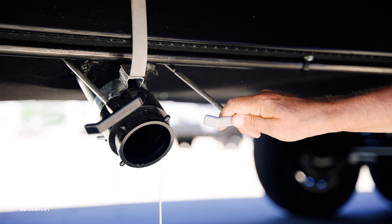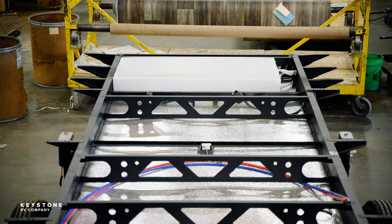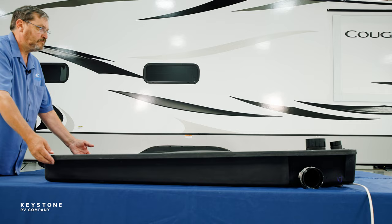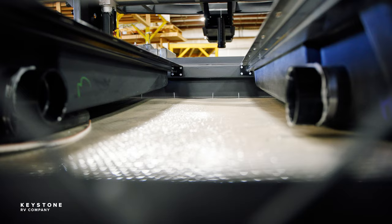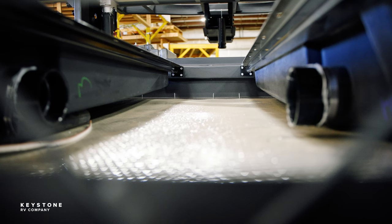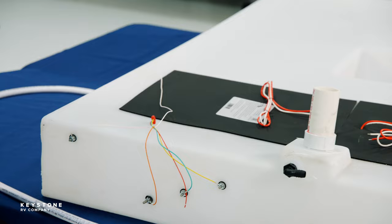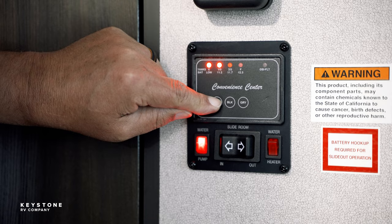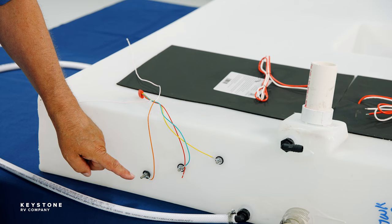I want to point out a couple of common things. The fresh tank is designed to carry fresh water toward the pickup in the tank. The gray and black tanks are sloped to carry the wastewater to the termination — this is important to know when leveling your RV. These holding tanks all have sensors and a wire harness which are connected to the monitor panel inside the RV. The monitor panel reads the level of water inside the tank and is measured in thirds.